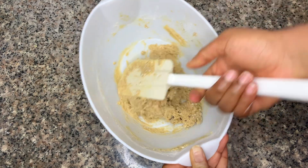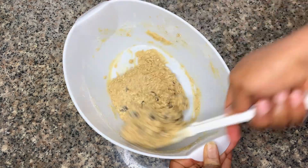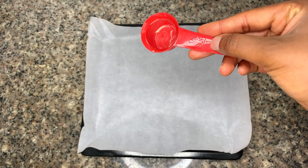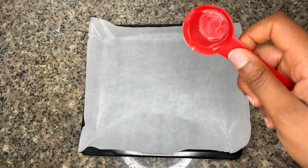Once your dough is mixed thoroughly like this, you need to scoop it out. You can use an ice cream scoop to scoop your dough out onto a lined baking pan.